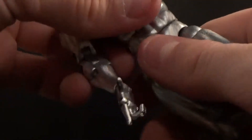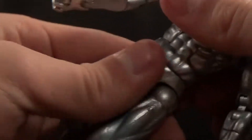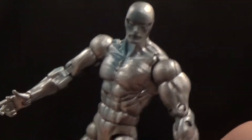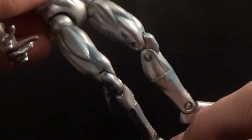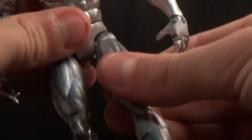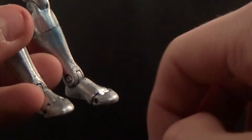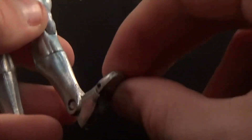There is a waist swivel but mine is locked in place and I don't want to break it — I already broke a Ghost Rider from the same lot. His legs are a bit loose but he's got ball-jointed legs that kick forward and back. He's got a swivel that goes in and out, double-jointed knees which is a must-have, a cut at the calf, no ankle pivot, but he does have a hinge and a toe joint. Pretty good range of articulation overall.